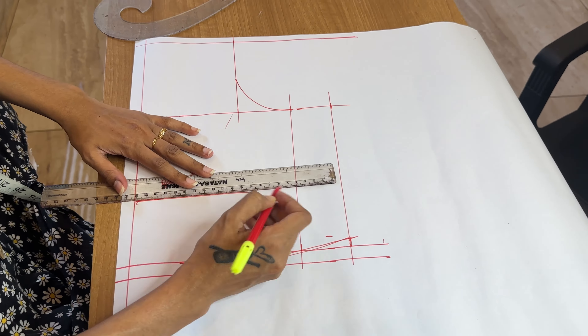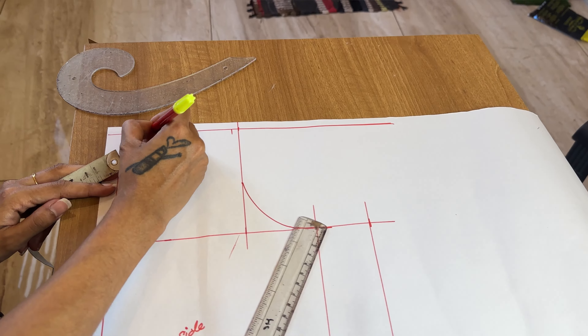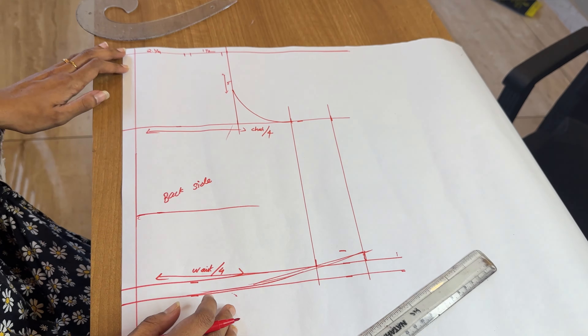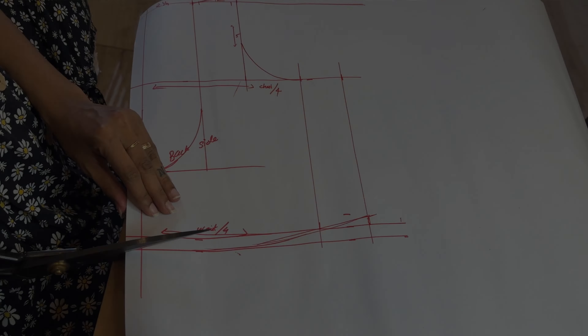So I have a shoulder. I will mark the chest — I have 5 inches, plus 2 inches, so the chest is 7 inches. The neck is straight. That's the neck piece — it's a white type marking.